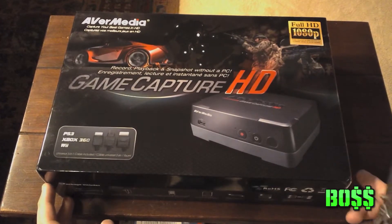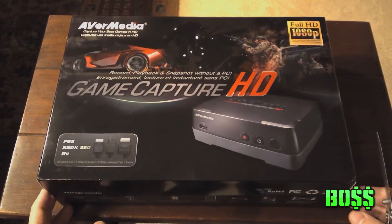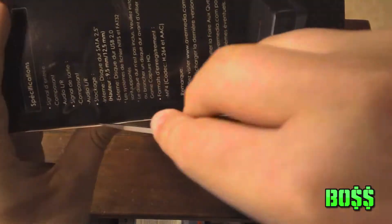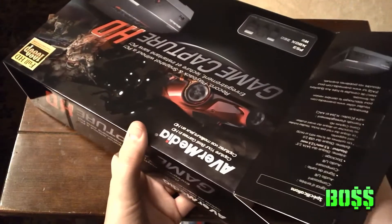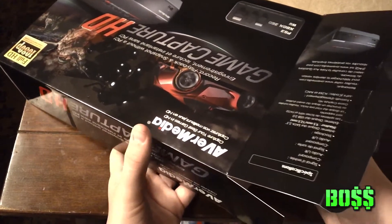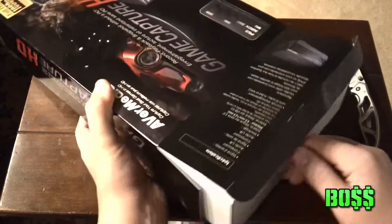What's up guys, today I have the Game Capture HD by AverMedia game recorder. I bought this on sale on Amazon — it's usually like $110 but it was on sale for $95. I bought it to record my Call of Duty; I'm gonna be doing a lot more commentaries and gameplay footage, so I think it'll really make my channel a lot better.